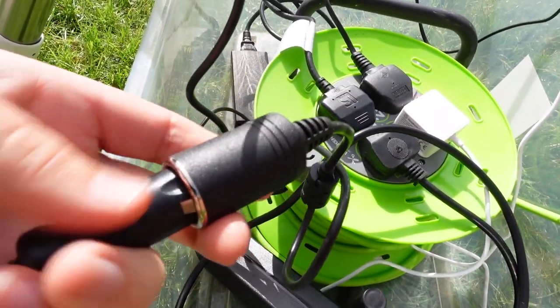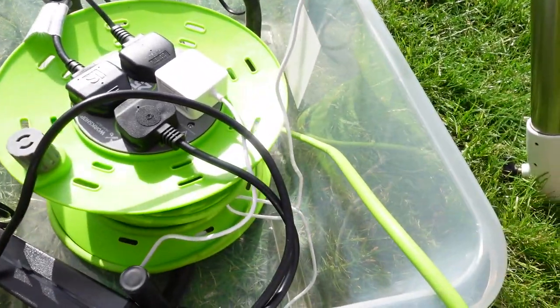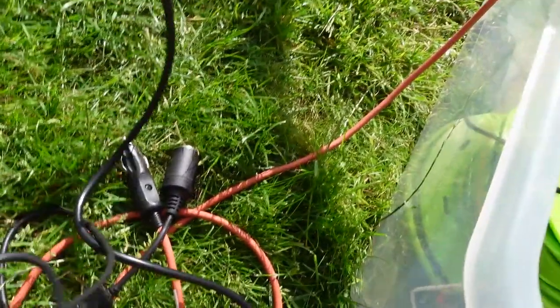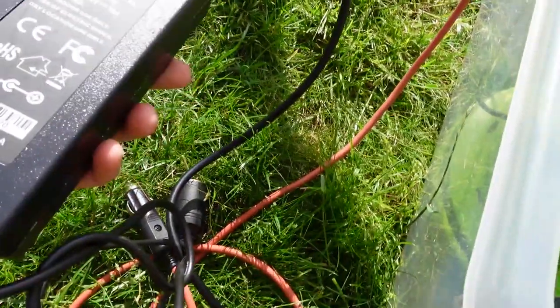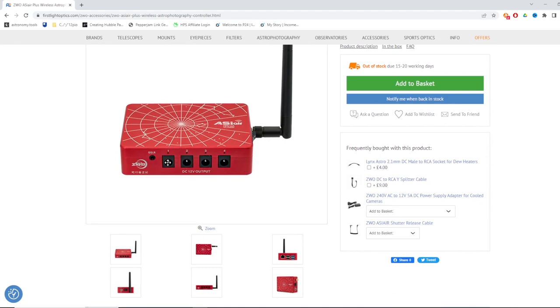All of my cables are mains cables that plug straight into the extension lead, with one exception: the dew heater controller, which has a 12-volt adapter. I've bought an adapter off Amazon — link in the description — that goes from 12-volt to a three-pin plug. If you're using something like the ASI Air with dew straps, you probably don't need this, but I don't have that, so I use a dew heater controller to control the temperature and not run them at full power all the time.